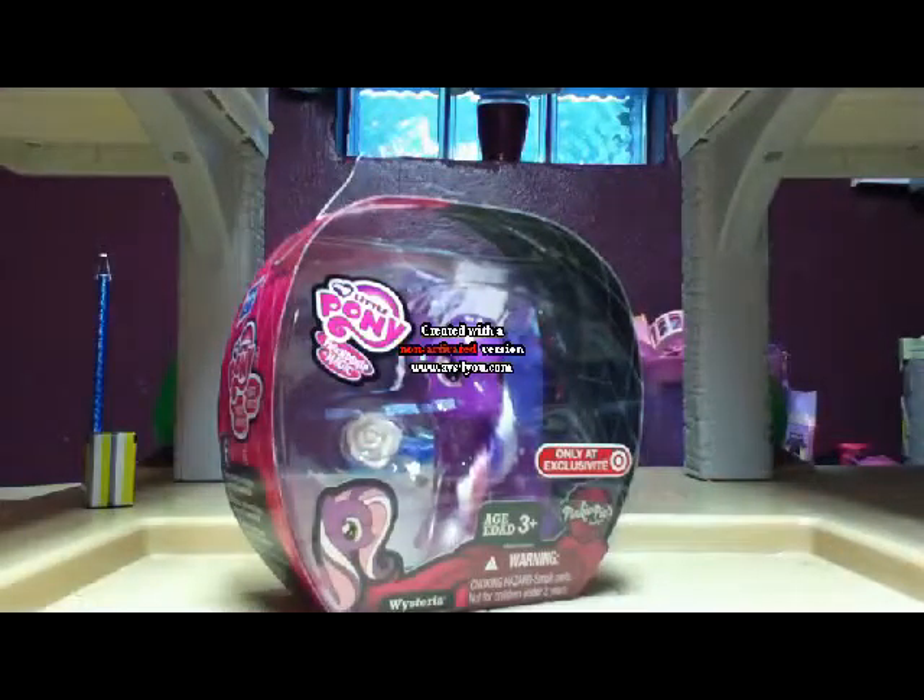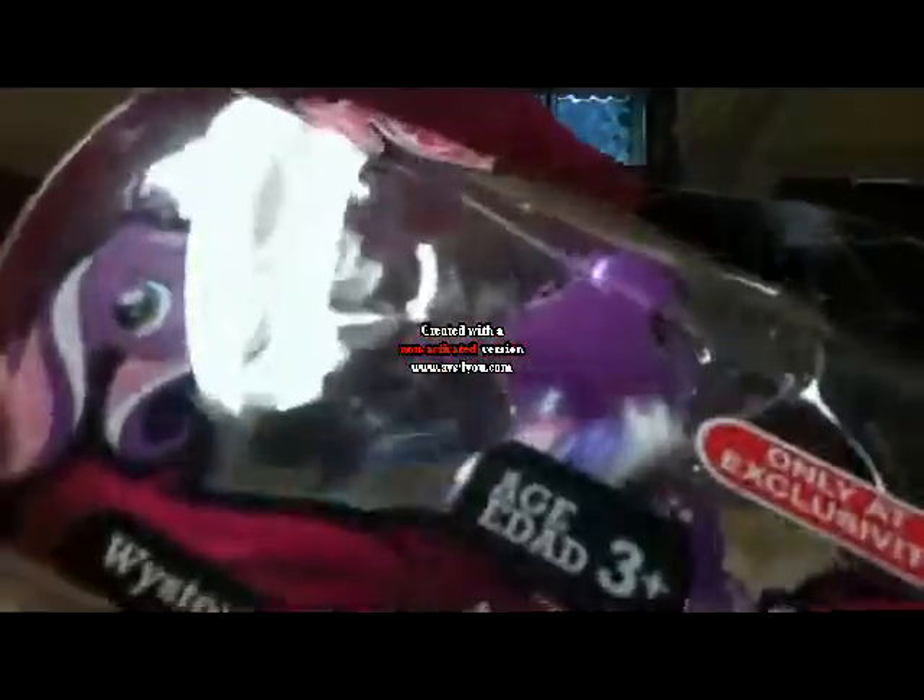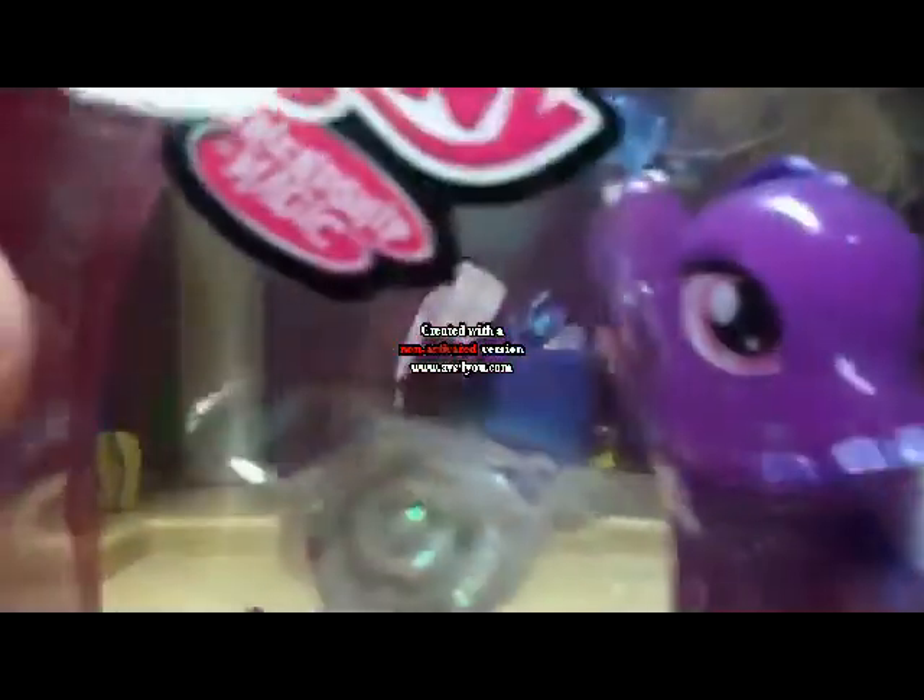Hey guys, this is LPG1 here, and today I'm going to be unboxing Wysteria from the Pinkie Pie Blue Cheek thingamajig. And I can already tell that they got her eye color wrong, because it's pink on the real figurine.